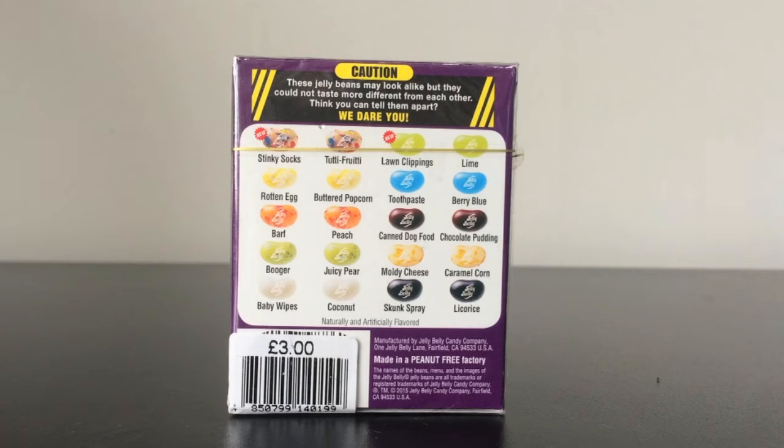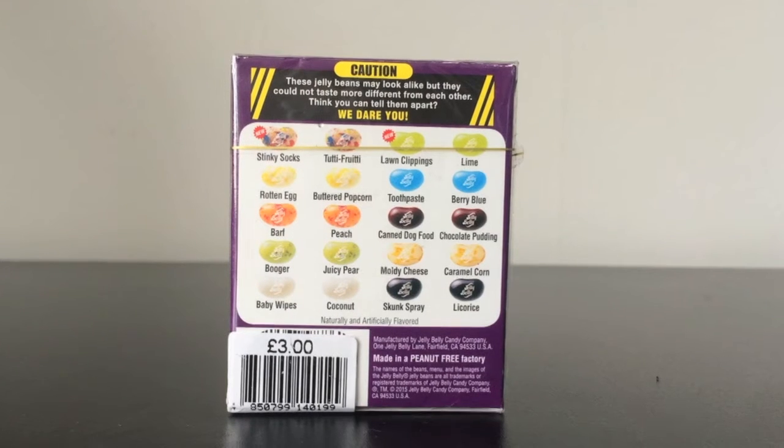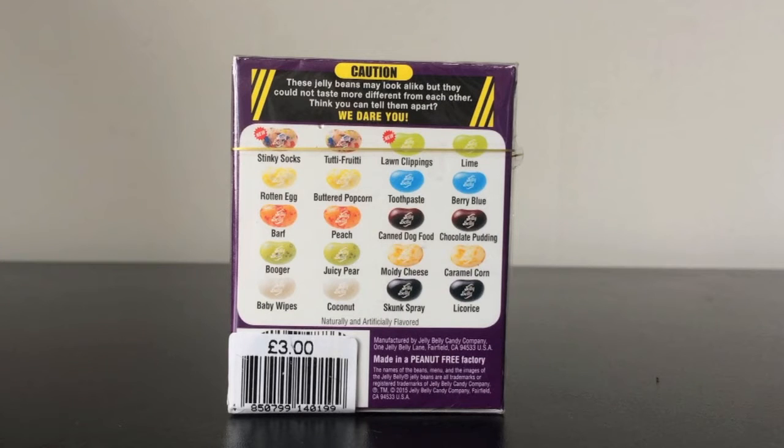So I forgot to mention what these are. If you don't know what Bean Boozled are, basically they are jelly beans which look alike but taste very different. You have one positive thing and one negative thing. For example, you may have stinky socks or tutti frutti — tutti frutti is obviously good and stinky socks is bad. Or you may have skunk spray or licorice. So there's a variety of different flavours you may get.